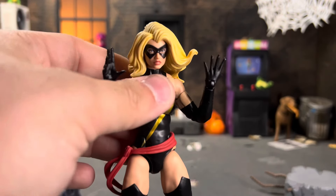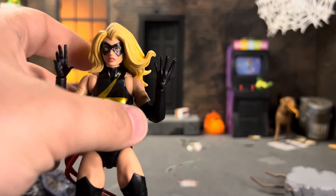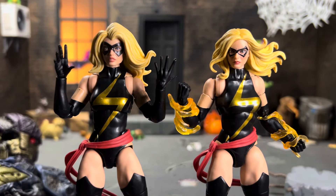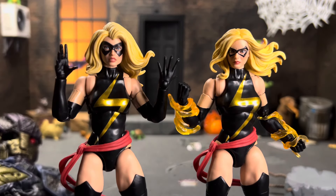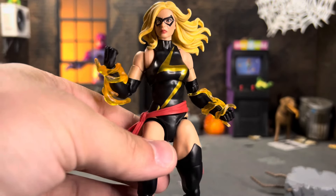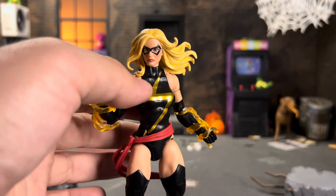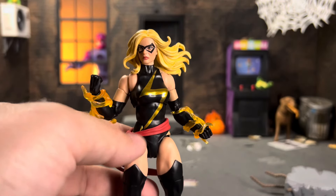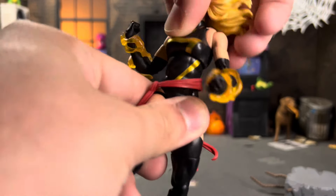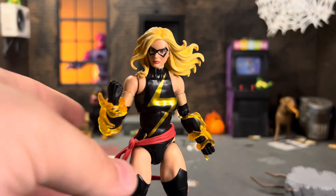The classic head is an entirely new sculpt in terms of hair and face — completely different from the modern one. Side by side, they look really good: one has gritted teeth, the other has a slightly open mouth. Taking a closer look at the details, she's on the Black Widow deluxe figure body, so she has butterfly joints. She has the gold lightning bolt on her torso which looks awesome, though it does gap a little when you rotate the torso.